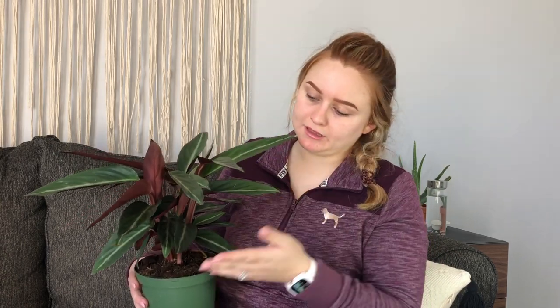Next, moving on to sanguinea — I have this traditional form. I already own the tricolor and I wanted the traditional form as a staple plant. So far so good; it's been doing well with no new brown tips. There were some from packaging, but other than the three I got from Lowe's in my Under 20 video, every other plant in this haul was ordered online. I've had this one for about two weeks now and it's looking good.